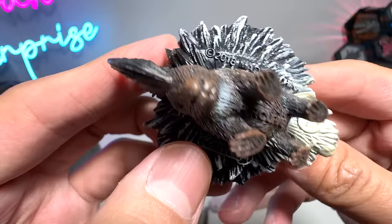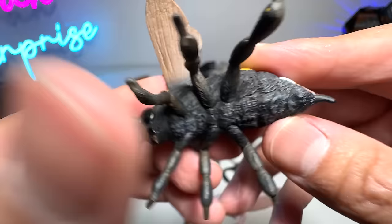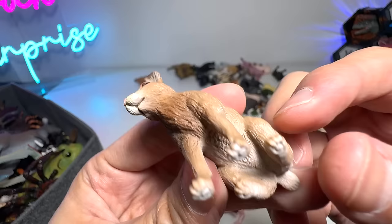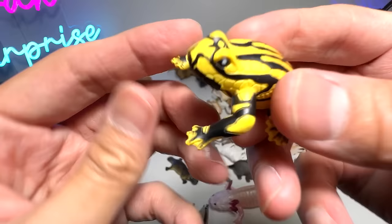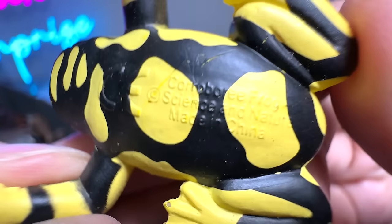This is a little bumblebee from Collecta as well, 2011 — quite an old figure. We have a hare, which is like a wild rabbit — brown hare, beautiful one. And this is a corroboree frog — you can see on its body there are very cool patterns. Corroboree frog from Science and Nature.